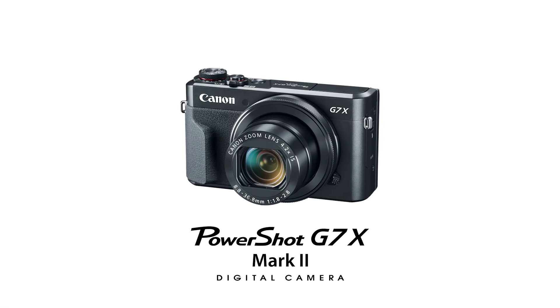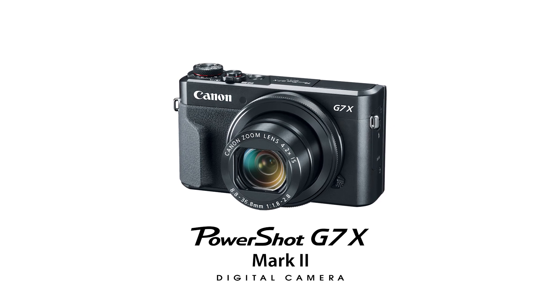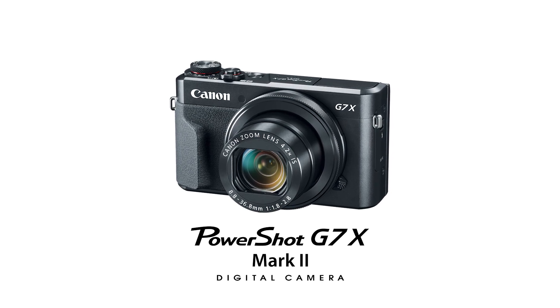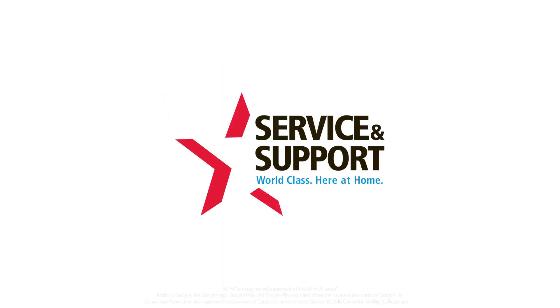Congratulations! You have successfully connected your Canon PowerShot G7X Mark II digital camera to your Android device. You can now share photos from your camera to your mobile device. For help with connecting your camera to a Mac, Windows computer, or iOS device, please visit our YouTube channel for more videos.